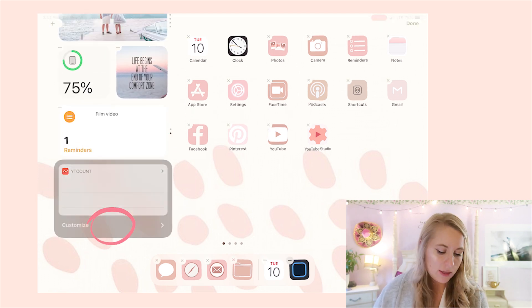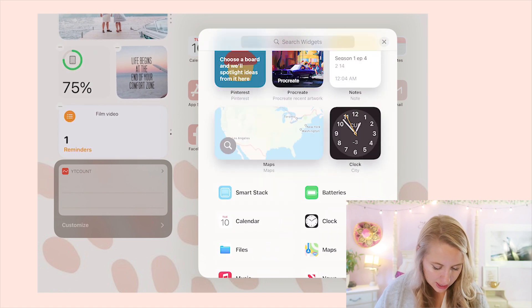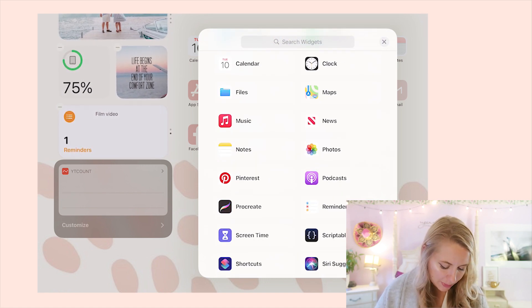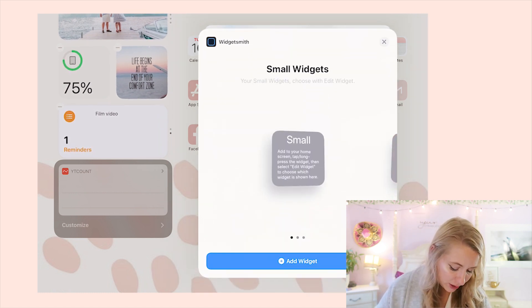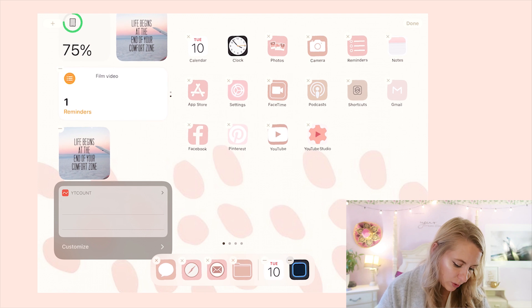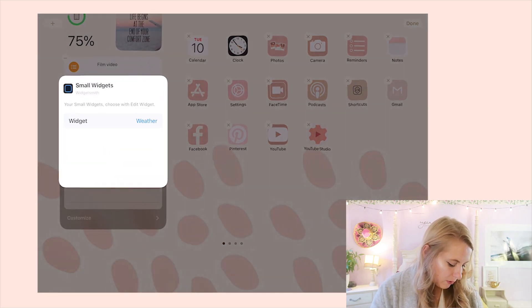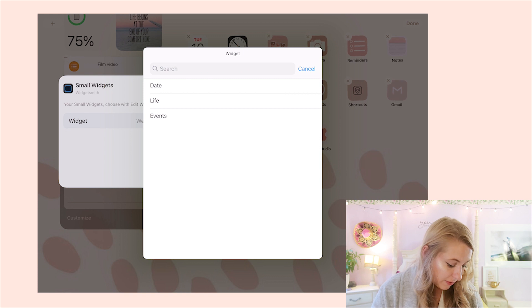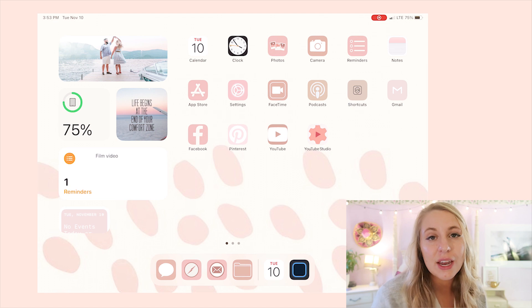You can add basic ones like Notes right from there. To add a WidgetSmith widget, search for WidgetSmith, tap it, and select the small widget. When it appears, tap on it to choose which one you want — the one we just created is called 'Events,' and there it is.